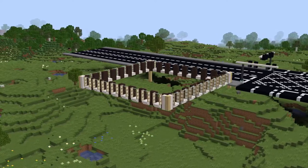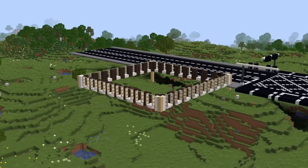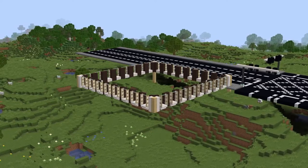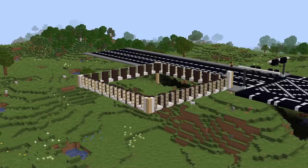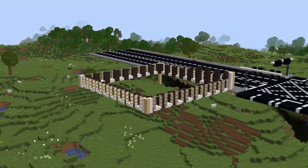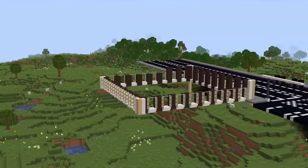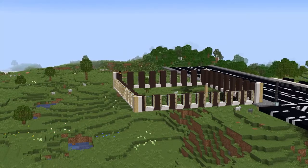If you like it, make sure to like the video and subscribe and all that jazz. I'm just trying to fill time because trapdoors are very slow to place, sorry for hearing me drone on. As you can see, I've built up the corner posts and the grey terracotta by two, just straight upwards in the same pattern.